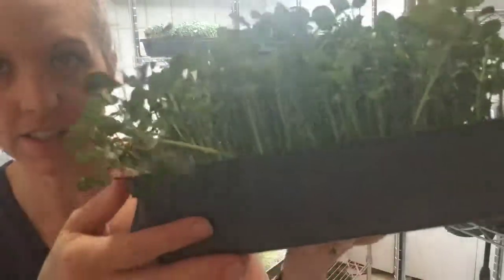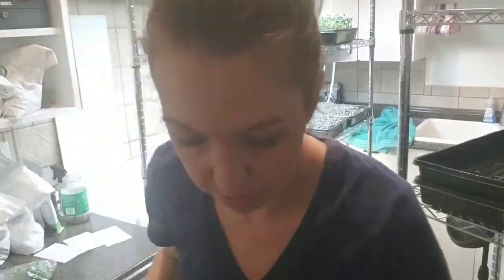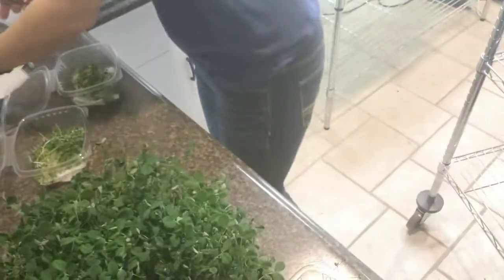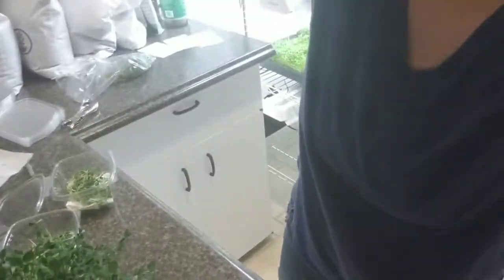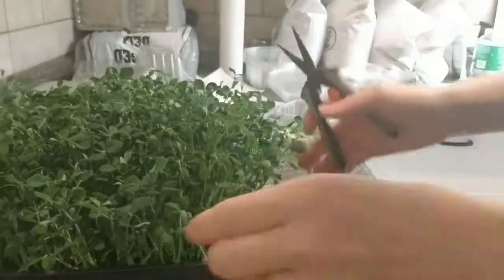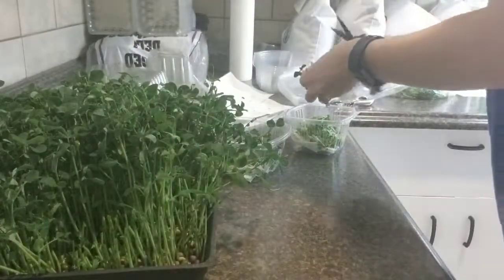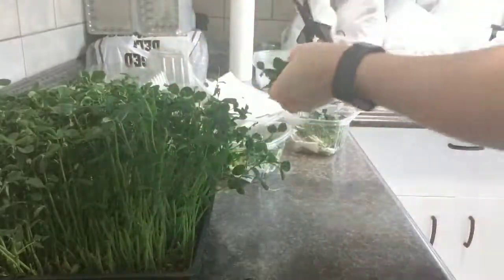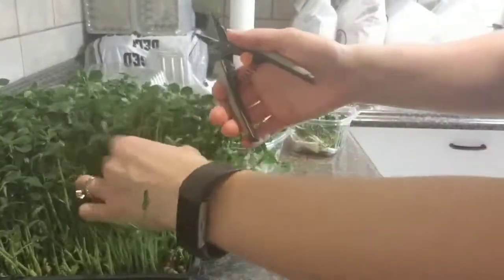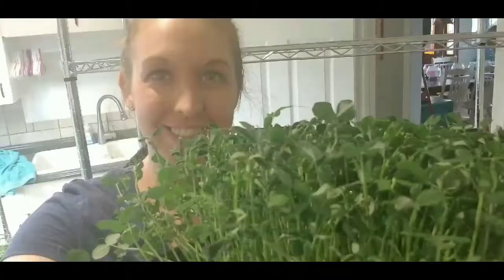Today is day 14 on our peas — they're tall and beautiful. I'm going to be harvesting some of these just for my country blend. I'm only going to cut the top part off so that they will grow again for a second harvest. We're going to cut about halfway down.